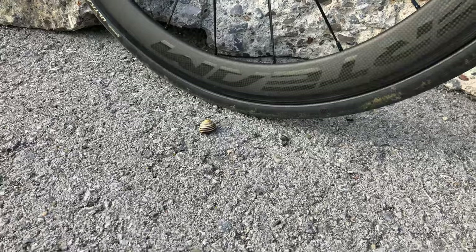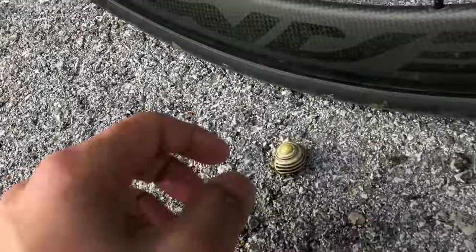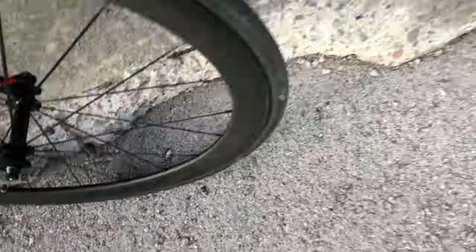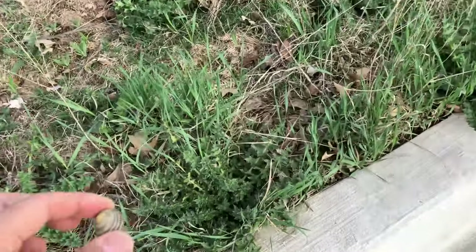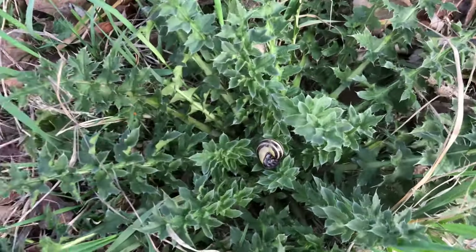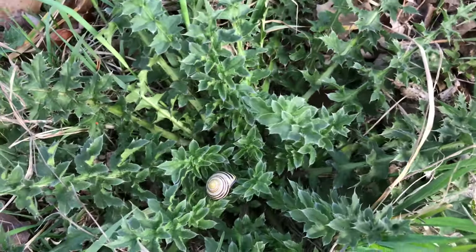There's a little snail there chilling out. We'll put him back where he belongs in the grass — on the nice thorny bush. There you go. I think he's alive.